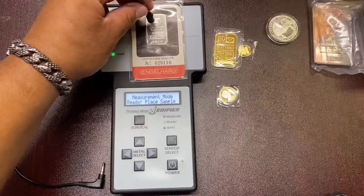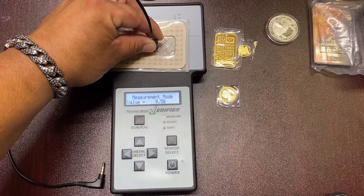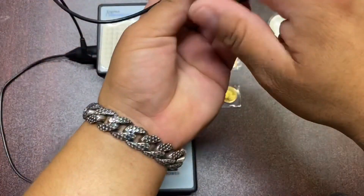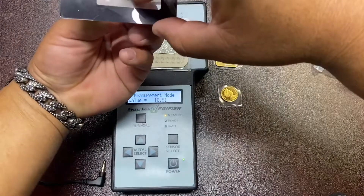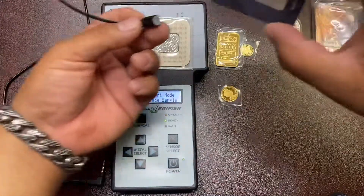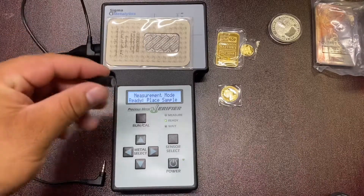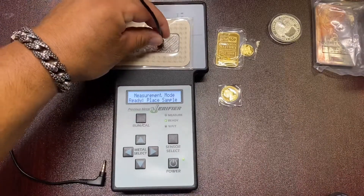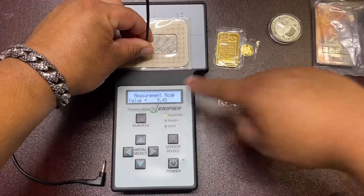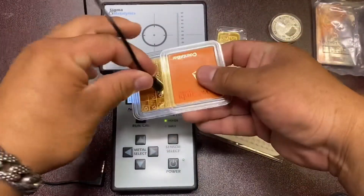Your platinum is measuring around 9 — you want to get it as flat as you can. It's a lot harder with these because there's a big gap. It's better when they're loose; this one has too much of a gap. But like I said, if you have an authentic piece, test it and get your measurement number — the value — and compare it to what you're testing. Here's a 50 gram bar.